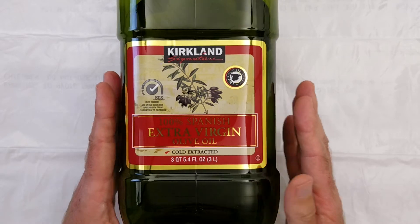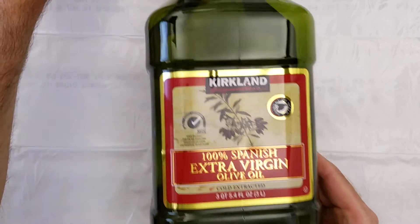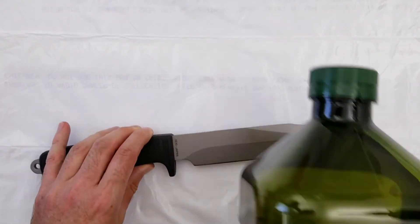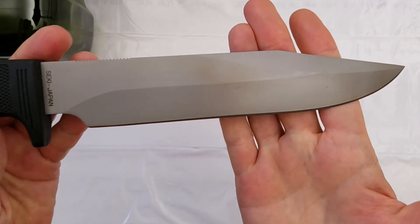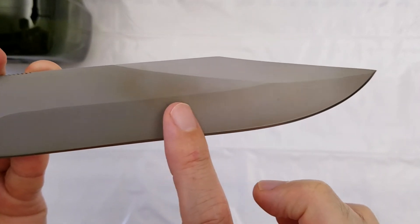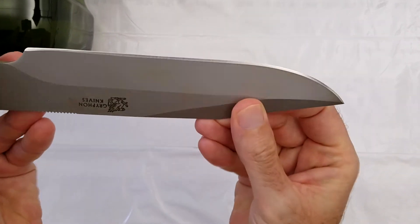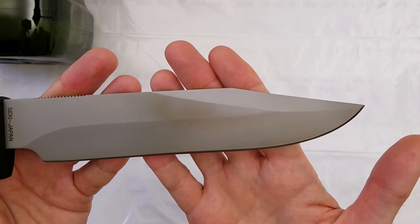Now I want to show you an example of its effect on steel. Here we have a blade constructed of AUS8 stainless steel, and you can see it's discolored with this kind of brown discoloration on both sides. This is from long-term exposure to olive oil.